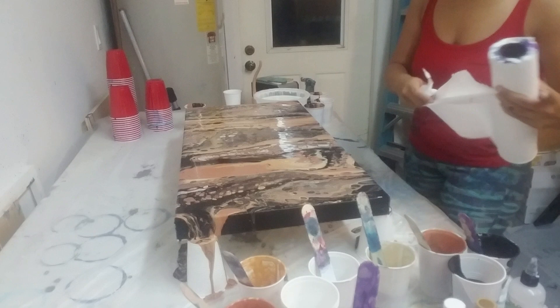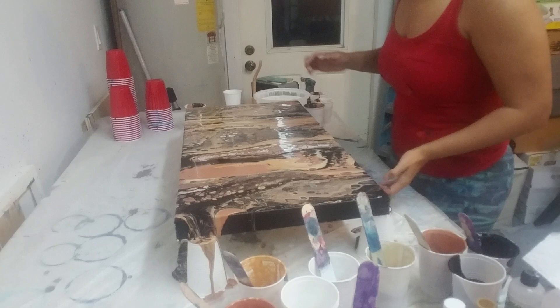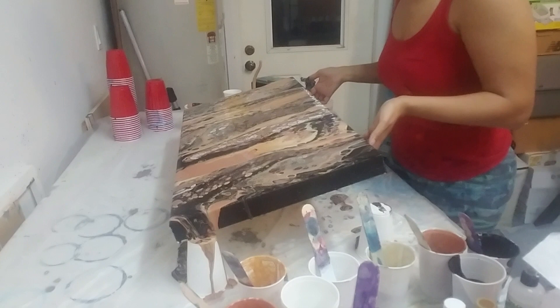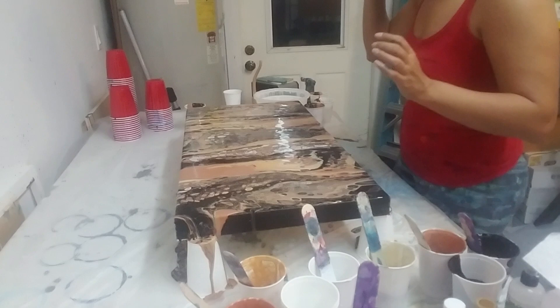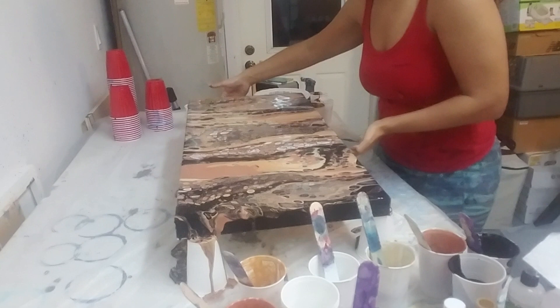I forgot to put my gloves on — it's all right to get messy, but I always look like I haven't showered in days when I go out to parties after I've done a pour. I want to try to get that paint over to that side — I don't want to waste any. Oh, I have pretty cells here! The cells are really nice. I want to keep my linearity — is that a word? You guys can comment below and let me know.